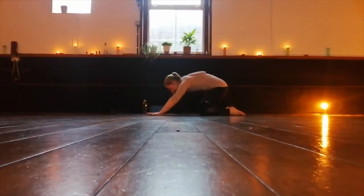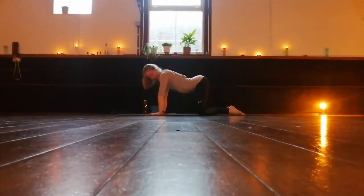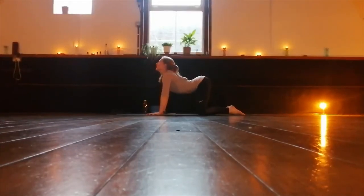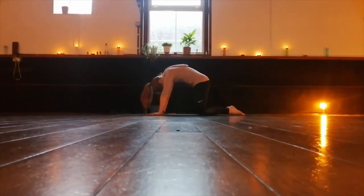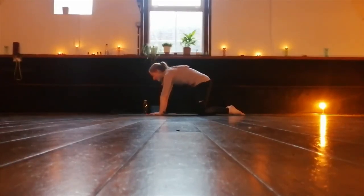Let's come back to the centre and do our cat and cow stretch. As you inhale, we drop the belly down and lift the chest and look up. As you exhale, we arch the spine, drawing the belly button up to the ceiling, pushing with the hands and dropping the head. And we repeat. Inhale, belly drops, chest open. Exhale, arch the spine.